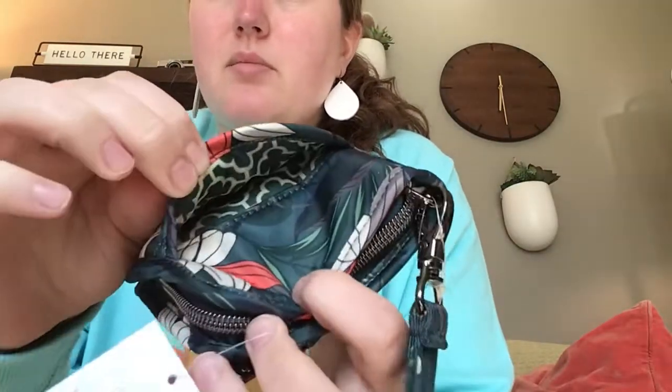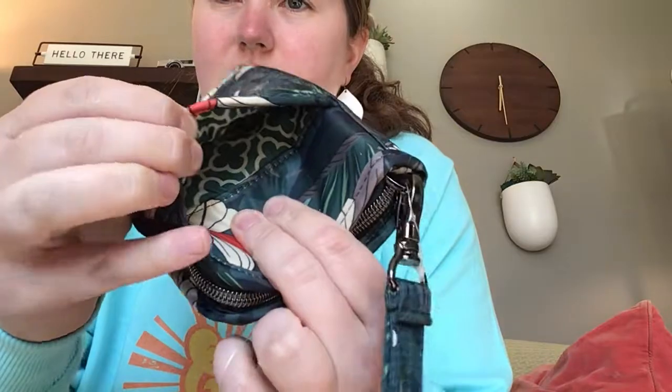By the way, check out that lining. You can see in the phone pocket it has this really cool garden lining — it's like a fence garden decor.